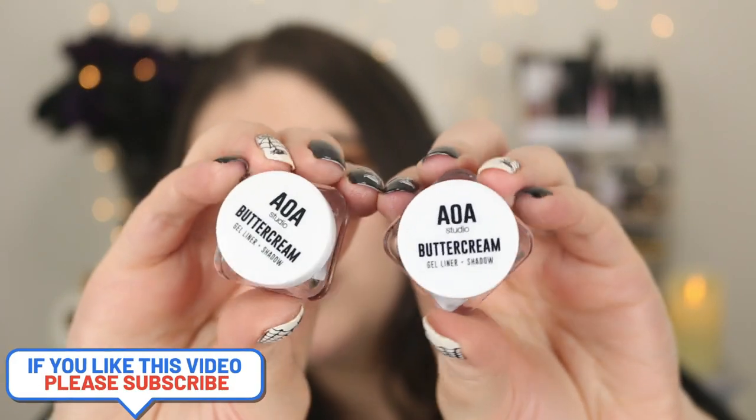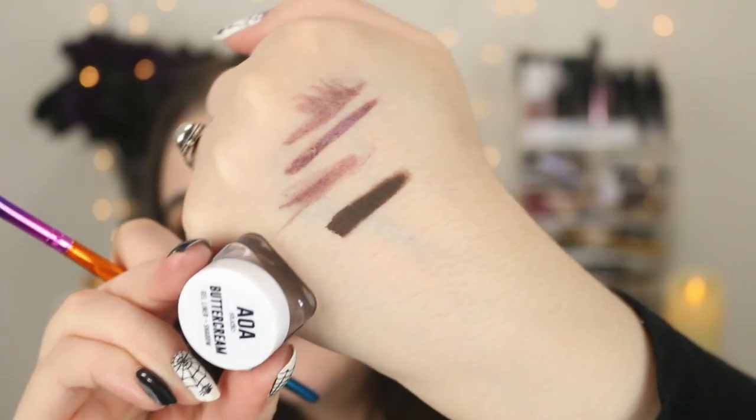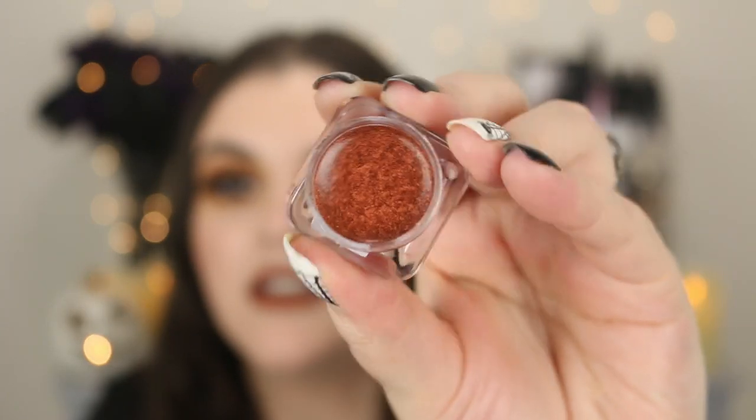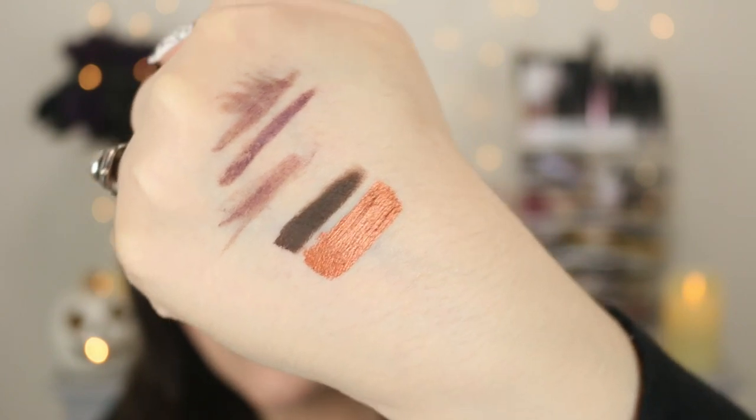More eye products — I purchased two more of the AOA Studio Buttercream Gel Liner and Shadow. You can use these as an eyeliner or an eyeshadow. The first one is a matte color called Java Chip — a nice matte brown. I don't have a matte brown eyeliner and I thought this would be perfect to do like a wing eyeshadow base for some dark fall looks. And here is the shade Pumpkin — it's the perfect copper penny pumpkin color. I cannot wait to use this — this is the perfect fall color.